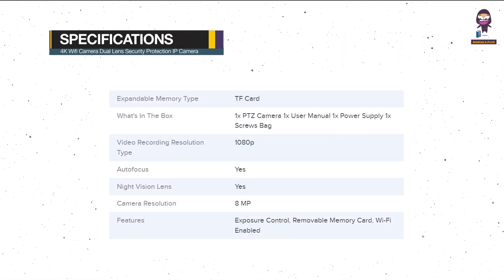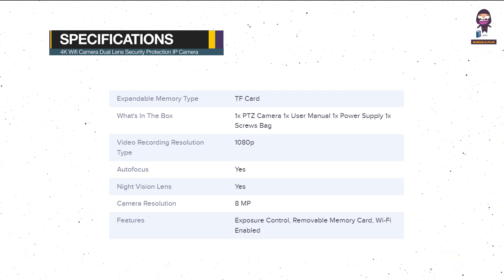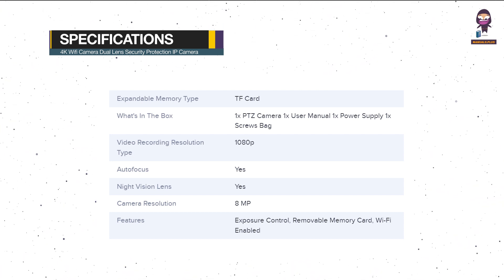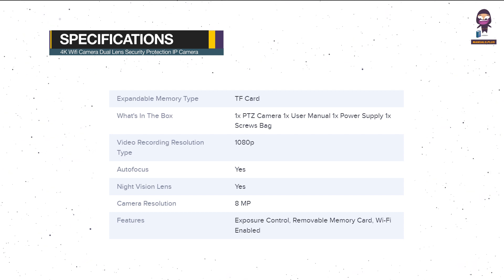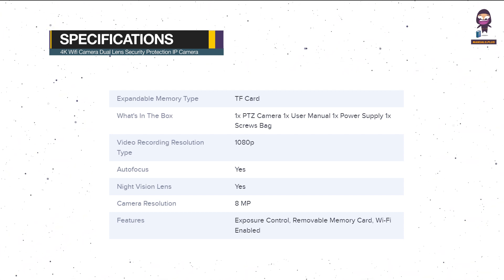Specifications: Expandable Memory Type is a TF Card. Video Recording Resolution is 1080p. Autofocus: Yes. Night Vision Lens: Yes. Camera Resolution is 8MP. Features include Exposure Control, Removable Memory Card, and Wi-Fi Enabled.